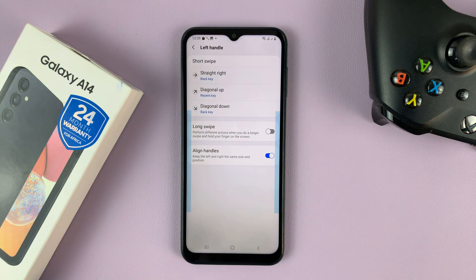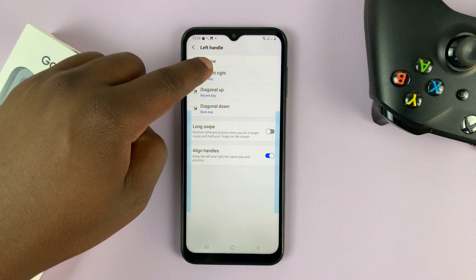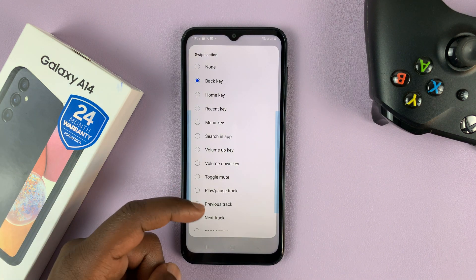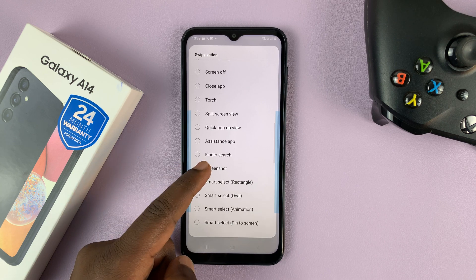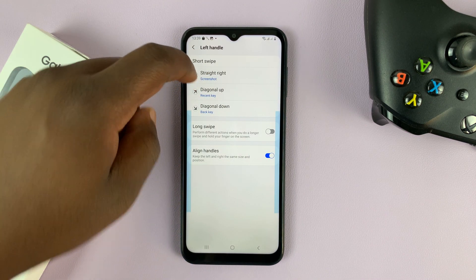Tap on that and then choose straight right, diagonal up, or diagonal down. I'm going to go for straight right, and then give a function for the straight right swipe. Go ahead and look for screenshot and select it. So now a straight right will take a screenshot.